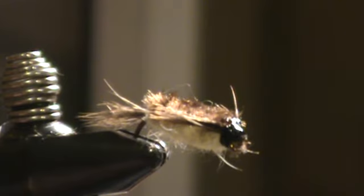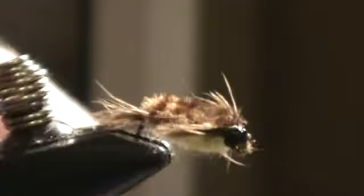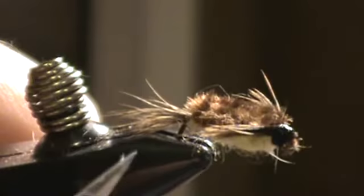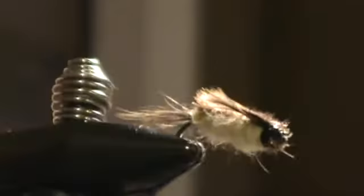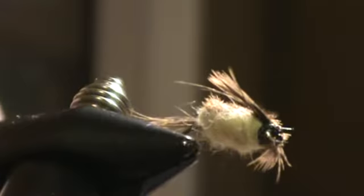Throw some gloss on the head and this pattern is done. The sizes I like to tie this pattern in are size 10 and size 12, 2x long — you can go with 6 or 8 as well. What makes this a very good pattern is it's flat like the natural, it's got two tones as you can see as they rock back and forth — darker body, lighter belly. The fibers of the hen are going to move around in the water and create a lot of motion. The wings on the side are going to look like legs and also help keep this pattern planing back and forth in the water. So when a trout sees it, they will see the two-tone and it will look like a stonefly to them.